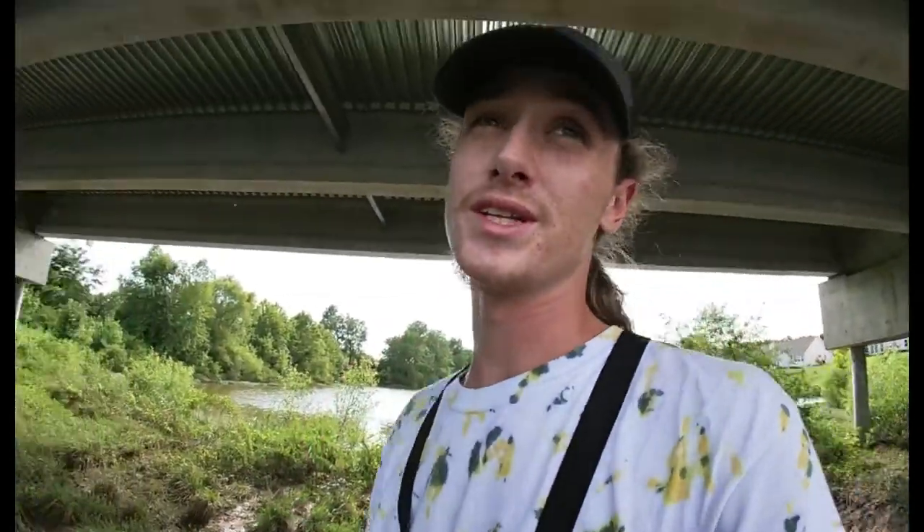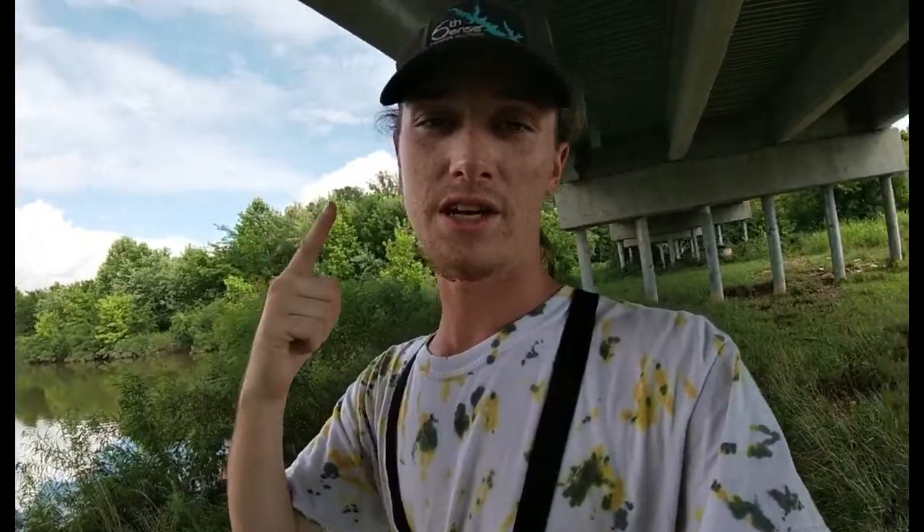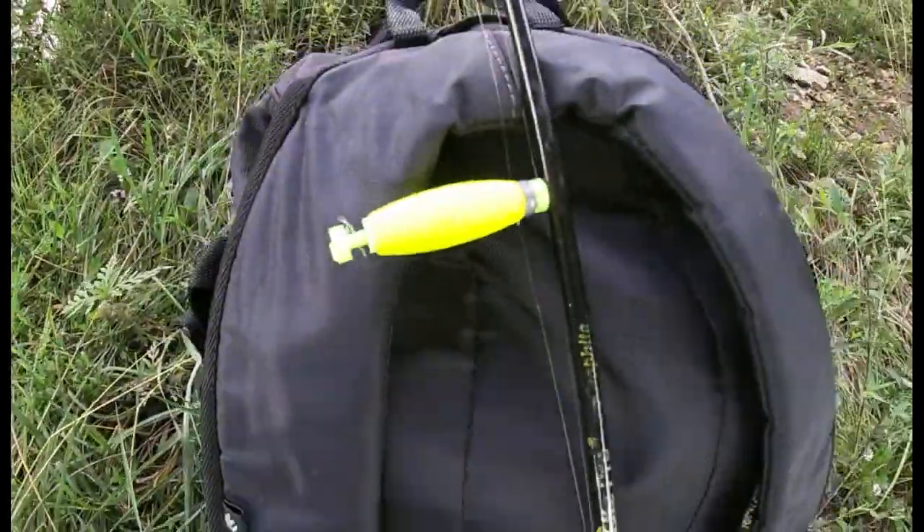We can also head down to the creek — that's a little bit of a walk but I'm willing to take it, especially if we cannot catch any fish. We're gonna be going for anything and everything: drum, carp, gar, catfish, bluegill, maybe some bass. It'd be super cool to catch a gar for y'all — a little toothy critter. Pull that up on the GoPro, that'd be sweet. We got ourselves an ultralight, that is for the smaller fish.